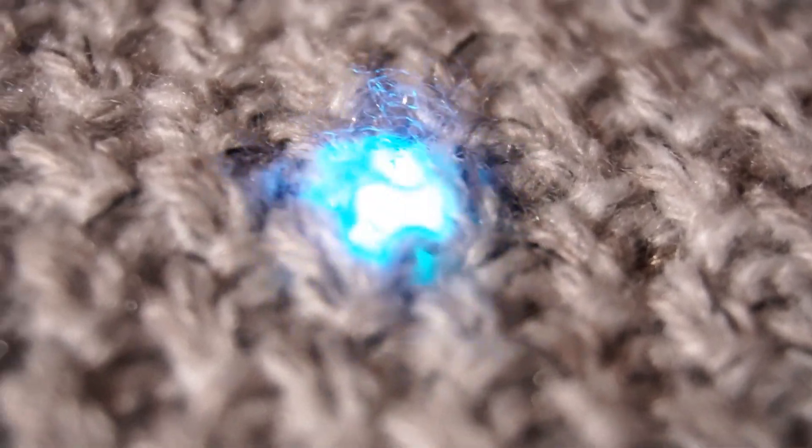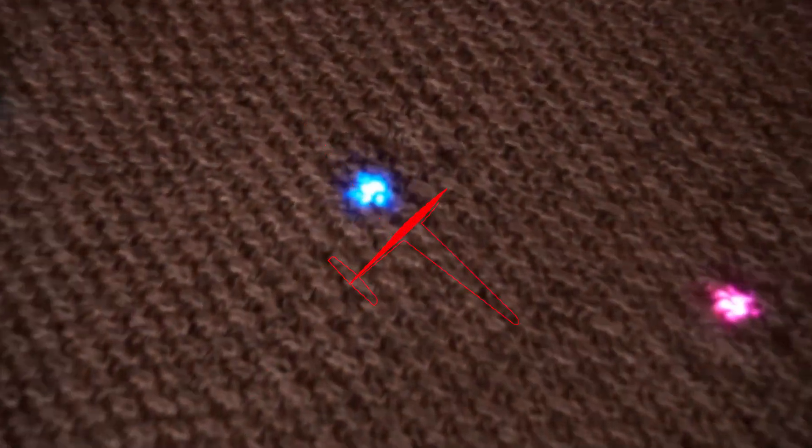Today I bring you the second version of the programmable RGB LED lights jumper, which means that you can choose the patterns of lights and colors you want to display in it. I'm going to show you the whole process from beginning to end, let's start.